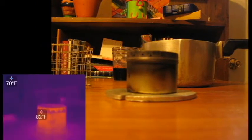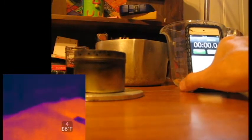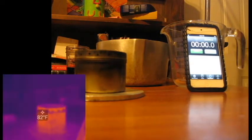Let me set my thermal camera back up. The stove's at 82 degrees right now. Let me get my thermal camera actually recording — it's going to be cool. Thermal camera's rolling, regular camera's rolling. Let me get my stopwatch up here so you can see it.